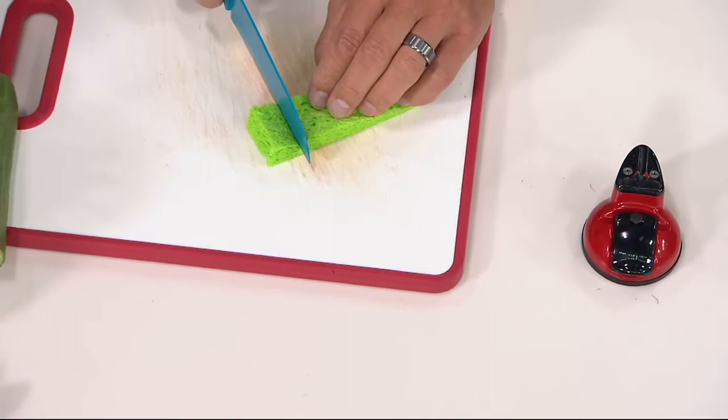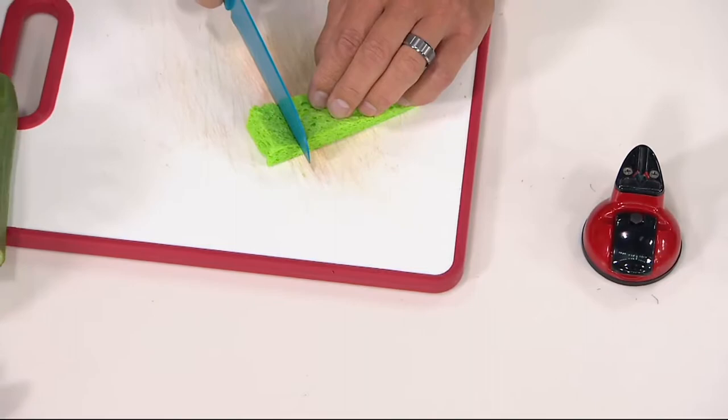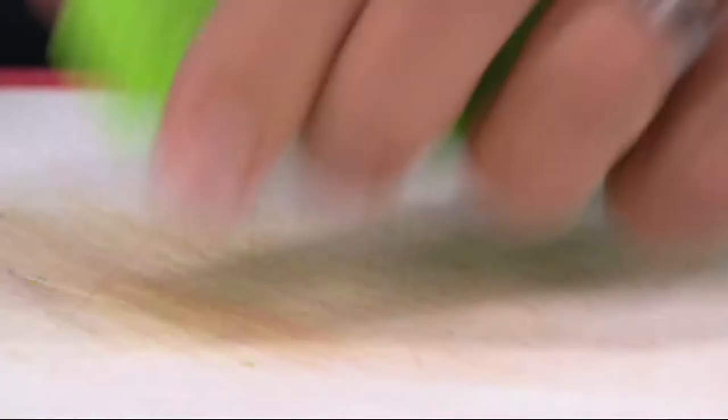I want you to see what happens. Remember before we couldn't cut this sponge? Watch what happens — it goes through it like it's brand new. This is what you can do to every knife in your drawer: make it razor sharp again.